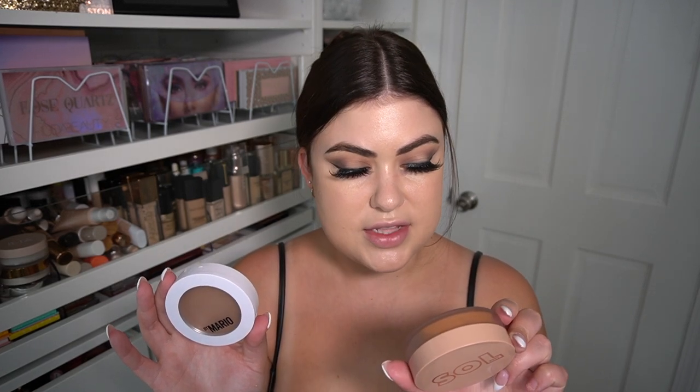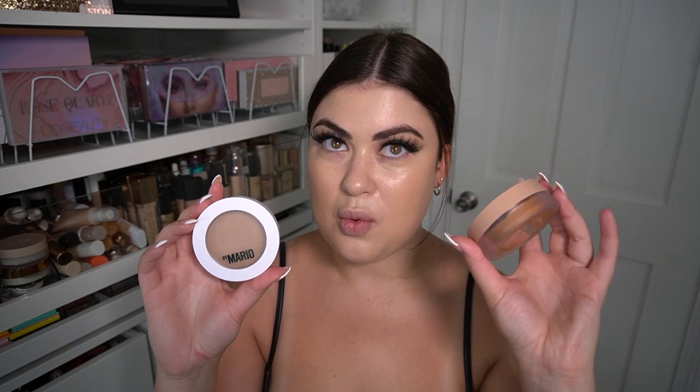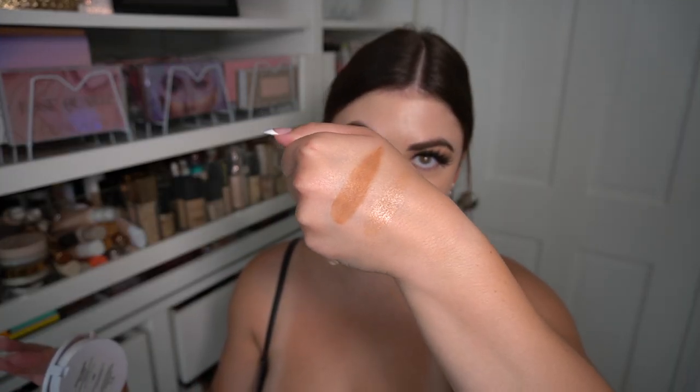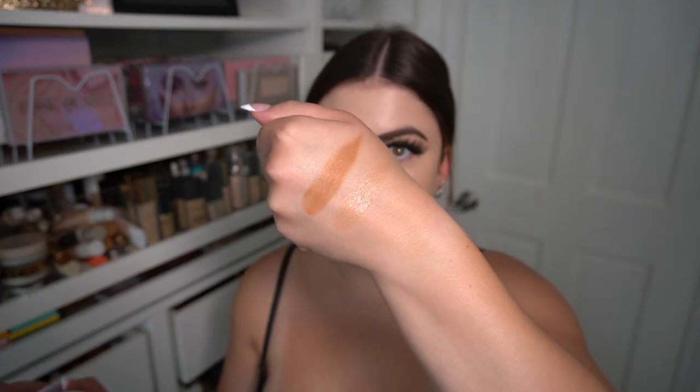Quick comparison: the Soul Body face and body bronzer in shade medium has 31 grams (1.1 oz) of product, while the Mario product has only 5 grams (0.18 oz) — so way more in the Soul Body one. My Soul Body one is a little dried out. I warmed it up and swatched it — very pigmented. My Mario one is in shade light: immediately less pigmented, more dewy, it's like dewy on my finger. The difference is incredible — totally different products. The Mario one is dewy, barely any color, lightly tinted.